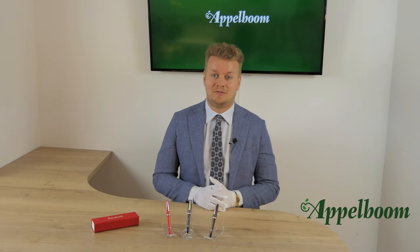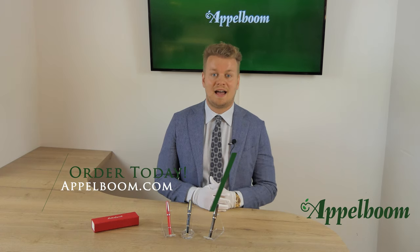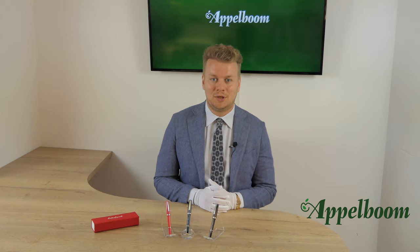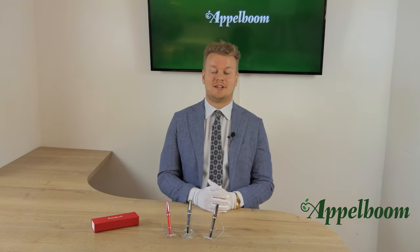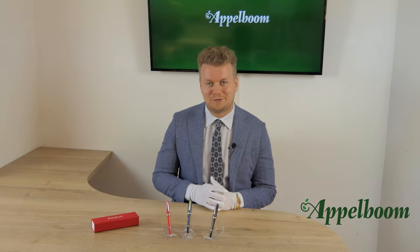This was our overview of the Asterbrook GR collection. If you are interested in this collection after watching the video, you are welcome to make your purchase in our web store. Let us know what you think of the GR and share your thoughts and special moments using an Asterbrook in the comments below, and don't forget to subscribe.